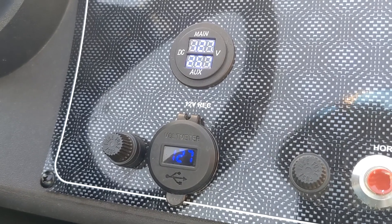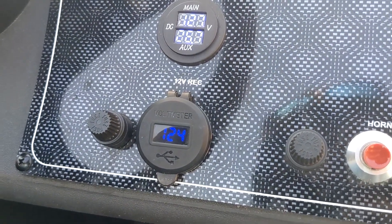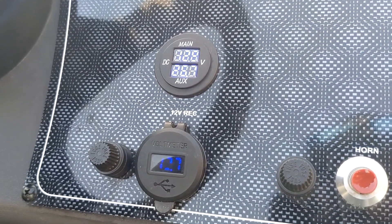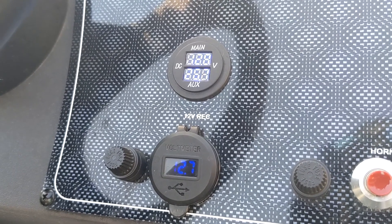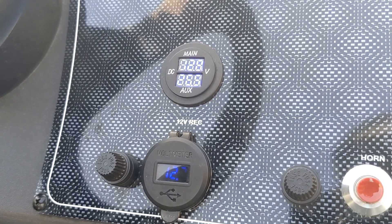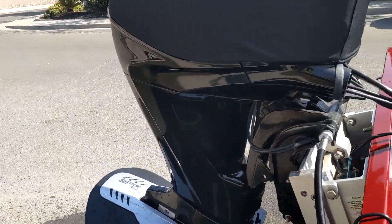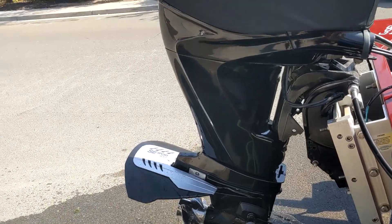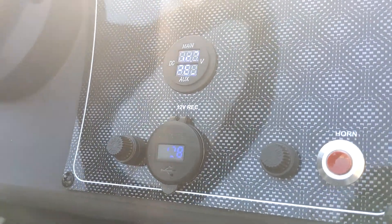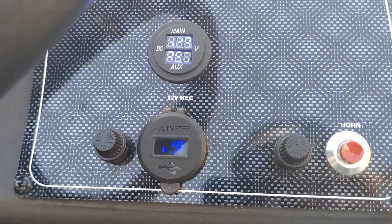We're gonna go ahead and fire this thing up and see if the 12.7 is gonna rise. I've got 12.8 - it's rising on the top, that's for my starting battery. We're at 12.9 for the starting battery - sorry that looks bad. We got 12.8.